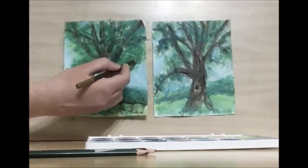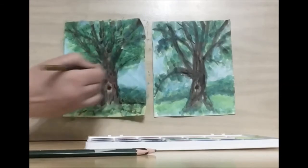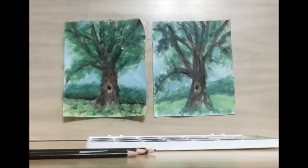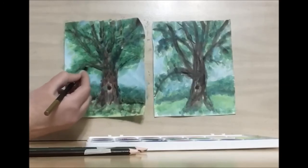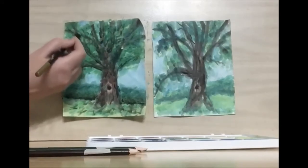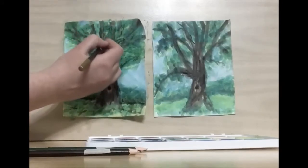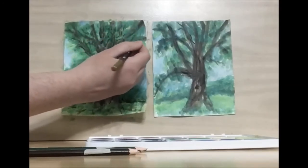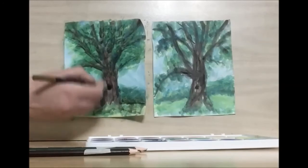I want to have a little bit thicker one here. You can use some black like we did with the watercolor, underneath the branches. They can even be some of the smaller branches. Add some more black to my trunk.